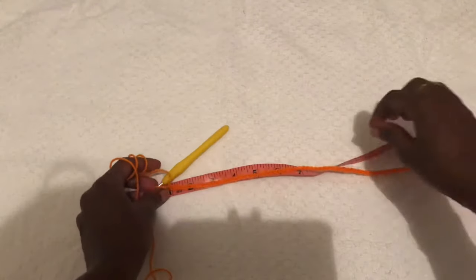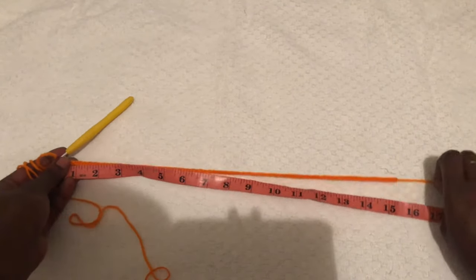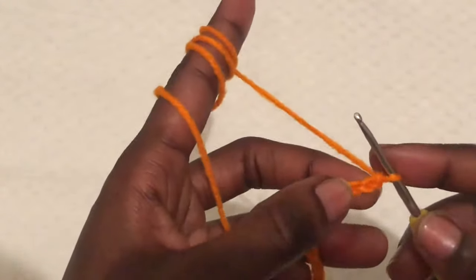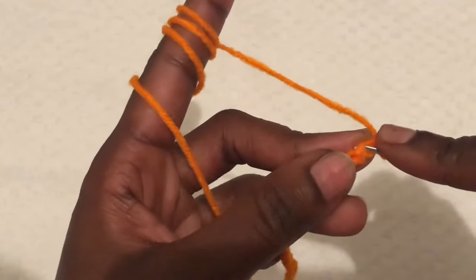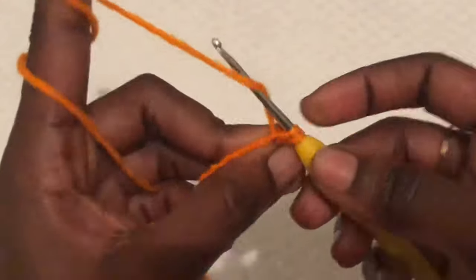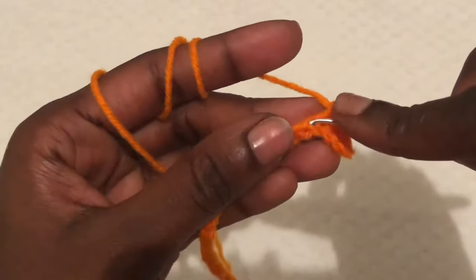I am done with my chains and this is 15 inches. We are working starting from the waistline going downwards, and we will do single crochets. For the waistline we are doing a total of 20 single crochets. Skip the first stitch, go to the second stitch from the hook, and do a single crochet. A total of 20 single crochets will be our waistline.